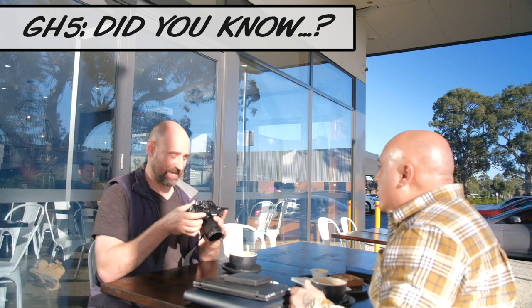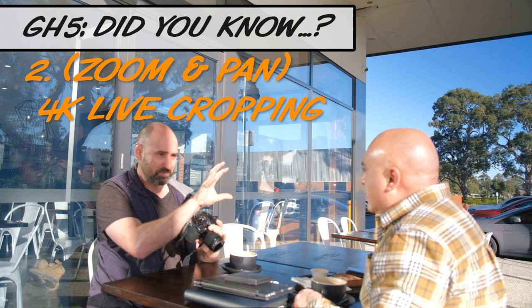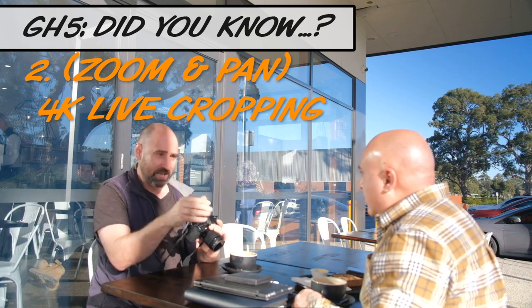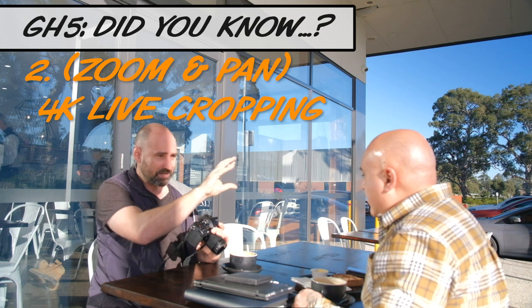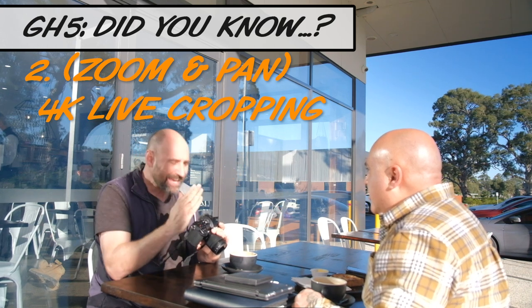Did you know that it also has 4K live cropping? What I can do is set the frame on screen and say I want it to go from here to there over a 20-second or 40-second duration. I just go bang and it will do this beautiful pan shot — amazing!